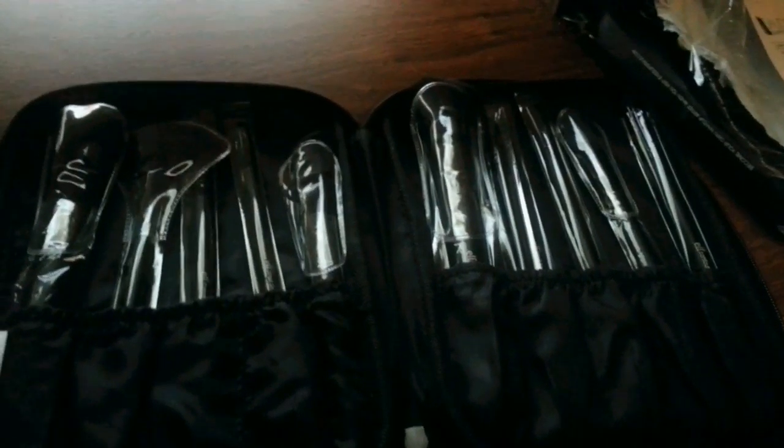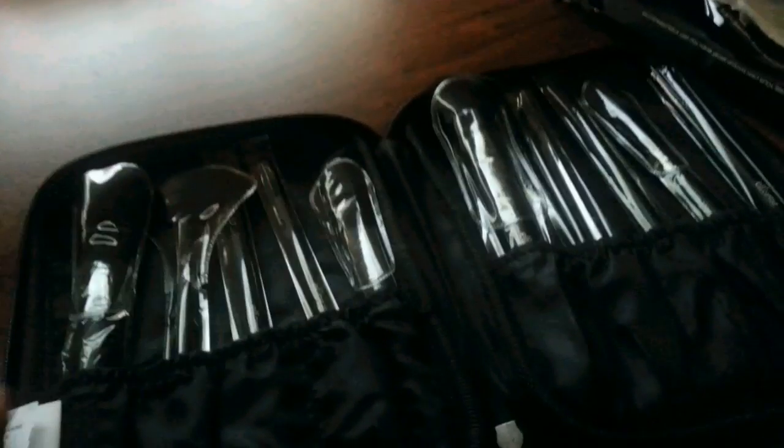The ELF 11-piece brush set came with this little zip case, which I like that it came with. It's a black set. It has the brushes in here — this one is the concealer completion brush.